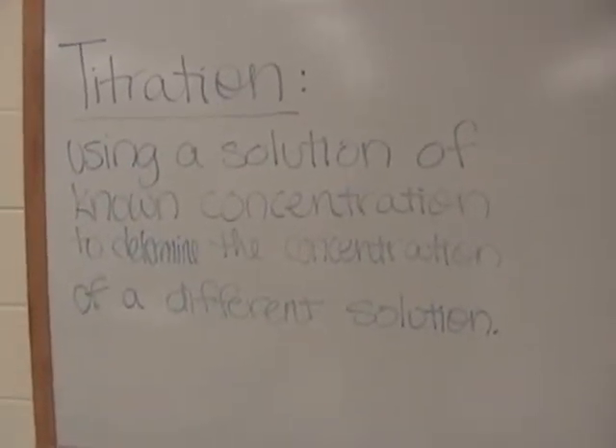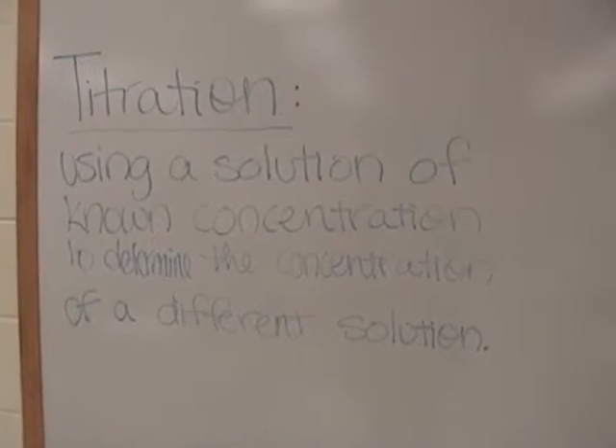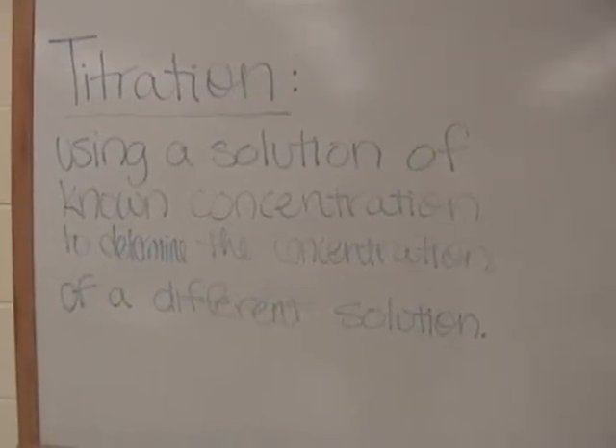Titration: using a solution of known concentration to determine the concentration of a different solution.